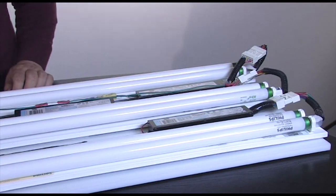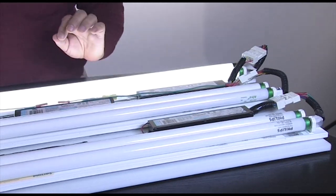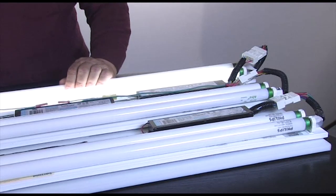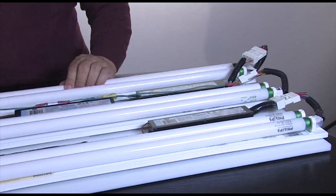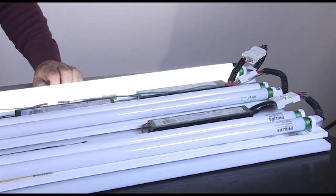New to the field is parallel program start. Again there is a little bit of a delay to start, to heat up the electrodes, but when one lamp goes out the other one stays lighted. Parallel program start is recommended for use with occupancy sensors.